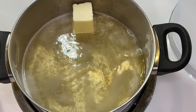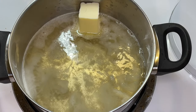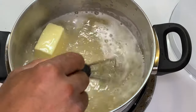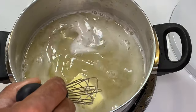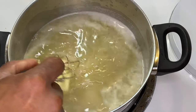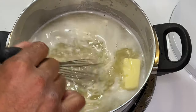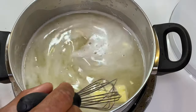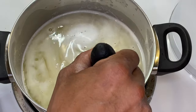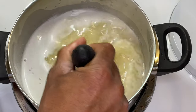Bring it to a boil, melt it down, and then add a thickening agent. I recently made a video on a roux — I'll put a card up for that. You can use a roux to tighten it up, or whatever thickening method you prefer: cornstarch, arrowroot, roux, or just flour. My suggestion is to use the roux because it has butter in it which keeps the flavor consistent. Cornstarch and arrowroot taste a little funny to me, but that's to your discretion.